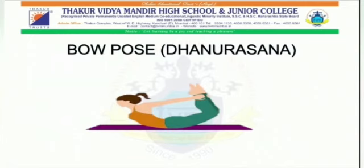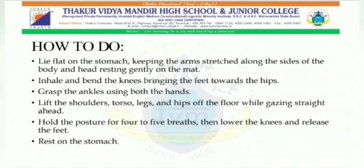Next is the bow pose — Dhanurasana. How to do it: First, lie flat on the stomach keeping the arms stretched along the sides of the body and head resting gently on the mat. Second, inhale and bend the knees bringing the feet towards the hips. Third, grasp the ankles using both the hands. Fourth, lift the shoulders, torso, legs and hips off the floor while gazing straight ahead. Fifth, hold the posture for four to five breaths, then lower the knees and release the feet. Sixth, rest on the stomach.